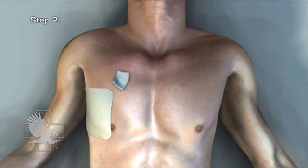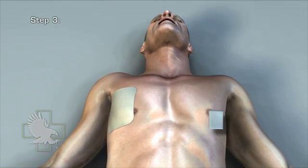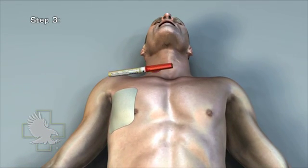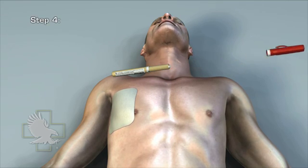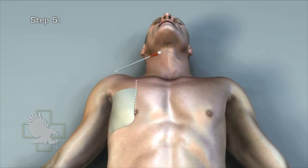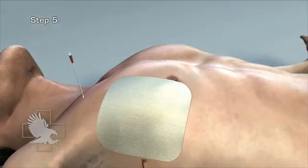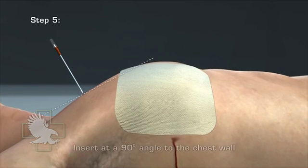Step 2: Cleanse the site with antimicrobial solution. Step 3: Remove the red cap with a twisting motion. Step 4: Remove the ARS from the case. Step 5: Insert the needle into the skin over the superior border of the third rib, mid-clavicular line, and direct it into the intercostal space at a 90-degree angle to the chest wall.